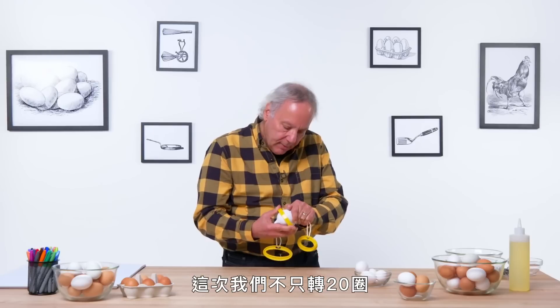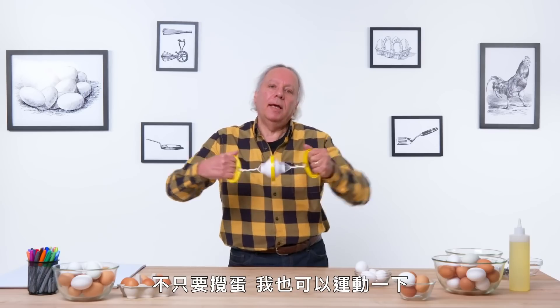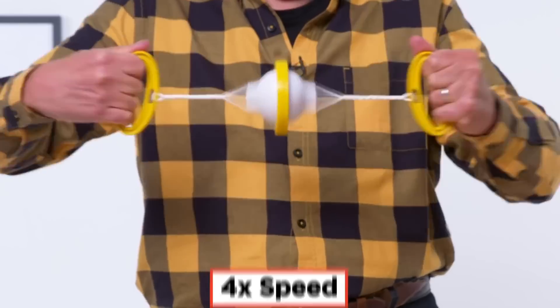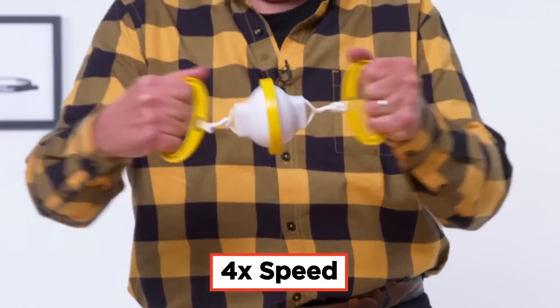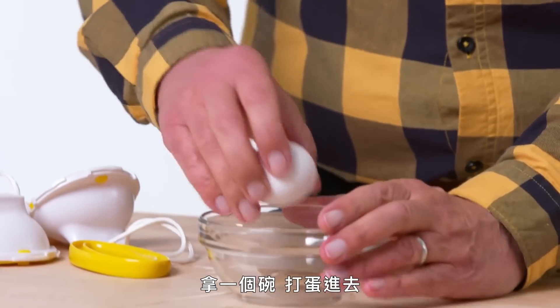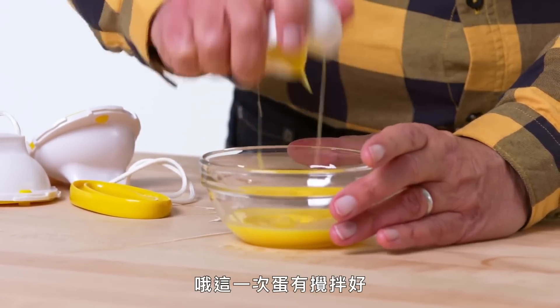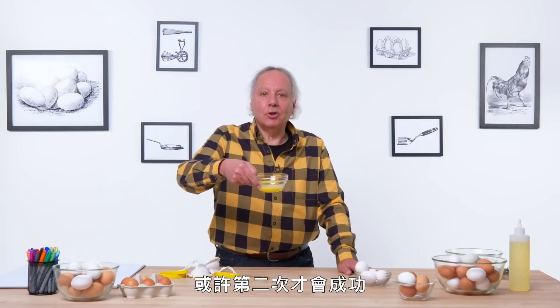Let's try another one. This time let's give it more than 20 spins — like 30 or 40 — not only to scramble the egg, but I could use the exercise. Let's disassemble, grab a bowl, crack it open. And that time we got a scrambled egg. Maybe the second time is the charm.